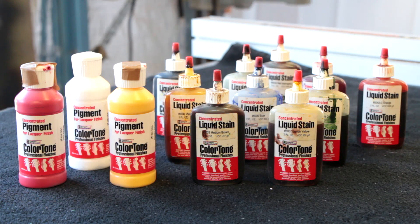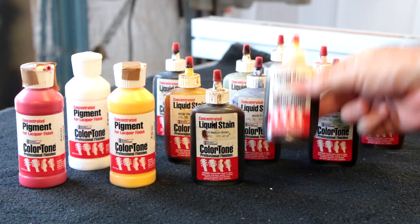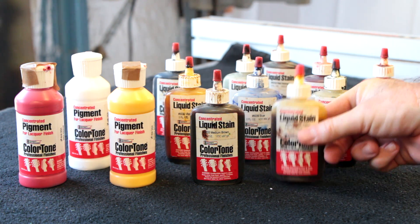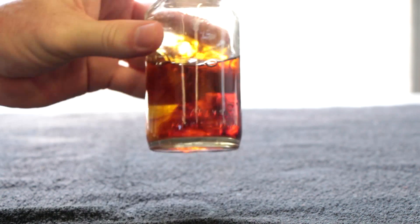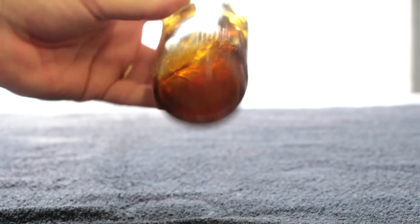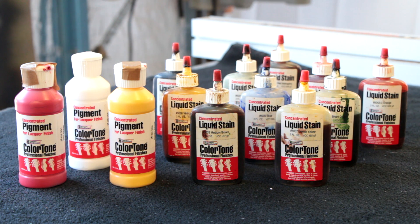If you wanted to keep the color transparent and still see the wood grain through the stain, you would use these liquid stains or dyes. They get mixed into the clear just the same way as you would mix a solid color, except they retain some transparency so you can see through them.